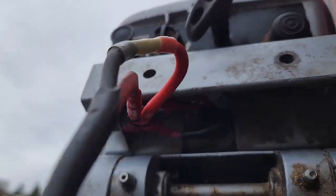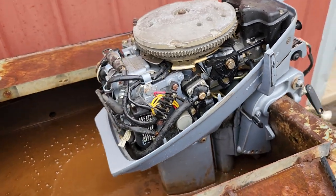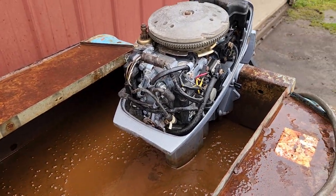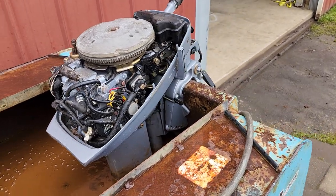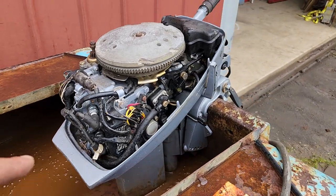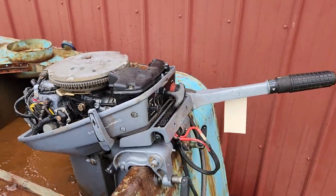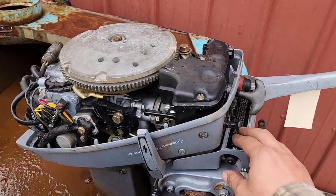Complete new water pump kit — new housing, new impeller, new friction plate, new everything. Also a new power pack. Tuned the carb, all that fun stuff. That's all done and that's where we're at now.